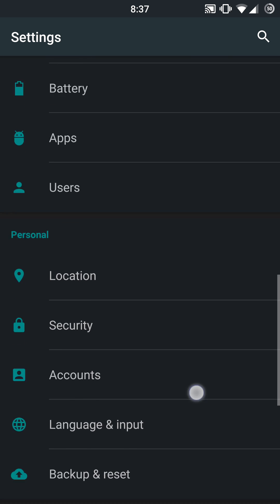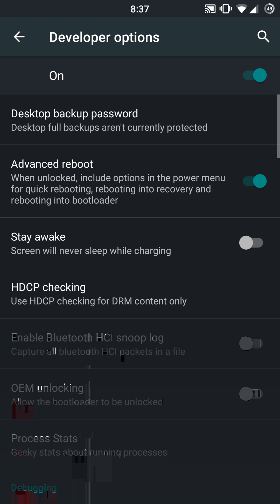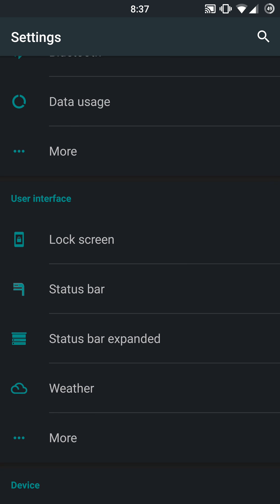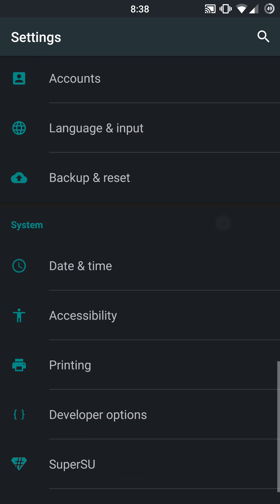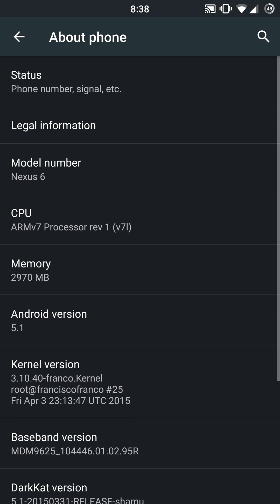That pretty much sums this up. I hope I wasn't too quick and you guys understood everything. Just make sure you go into developer options and enable that advanced reboot toggle if it is not already enabled by default. That pretty much sums up Dark Cat, guys — it's super customizable in terms of color scheming and a lot of cool stuff in the quick toggles with advanced quick settings you're not going to find in some other ROMs. Anyway, that pretty much sums up this video. Hope you enjoyed it. Give me a thumbs up, subscribe to the channel, and as always I'll catch you guys in the next one.